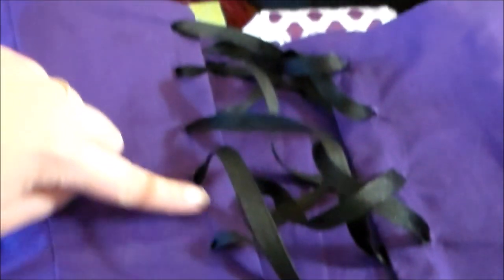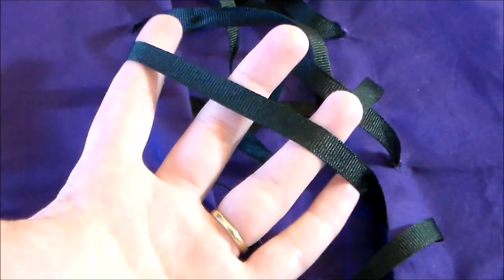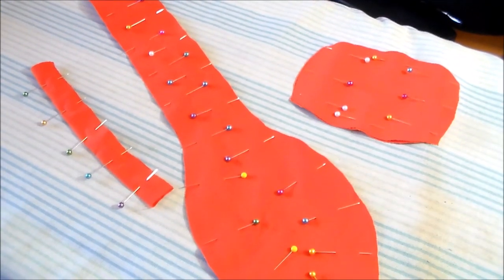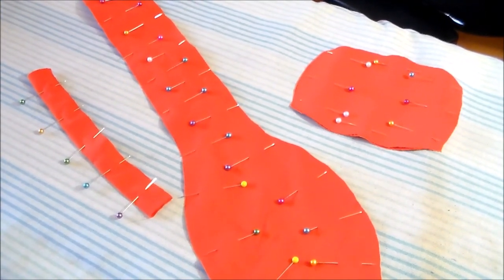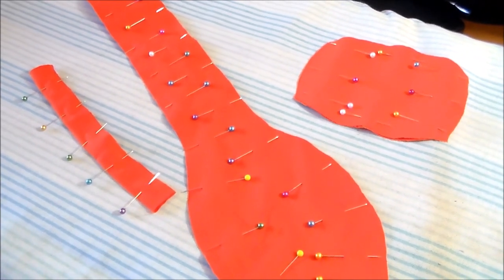I hand sewed eyelets onto either side of the back of the corset and threaded through some black grosgrain ribbon so that it can be laced closed. Now it's time to make Asuna's tie. You could use a regular tie pattern or you could purchase a pre-made orange tie and paint the bats on it.